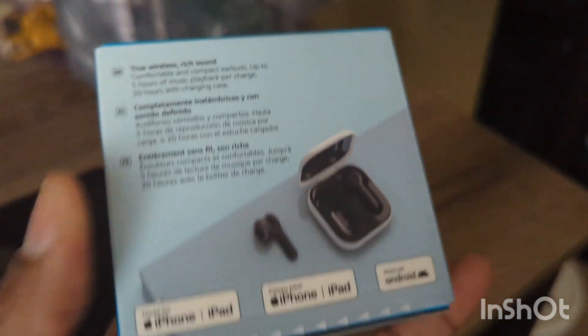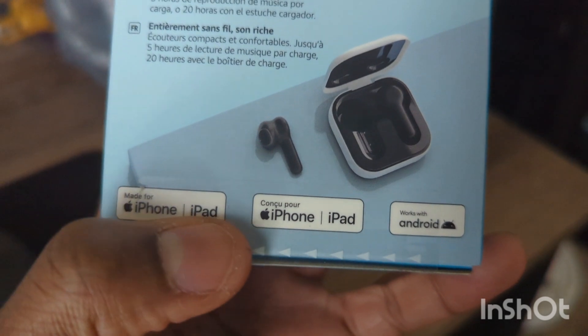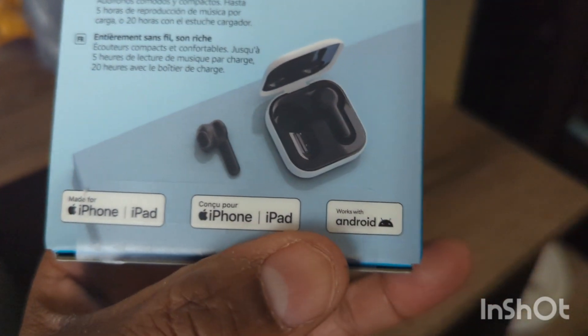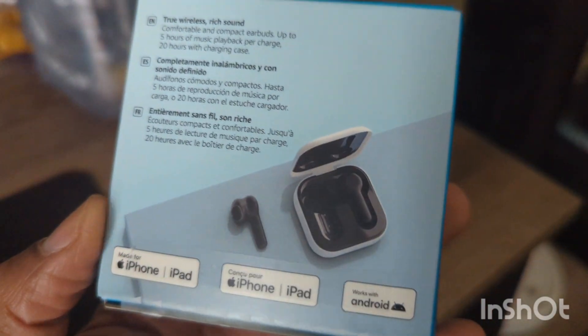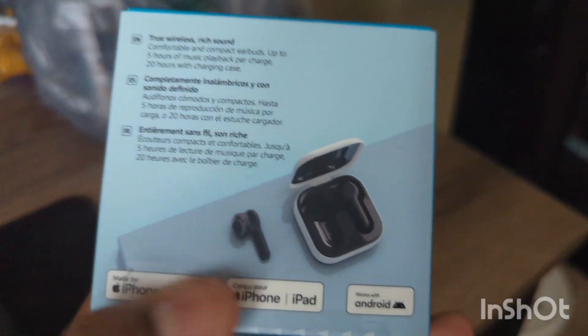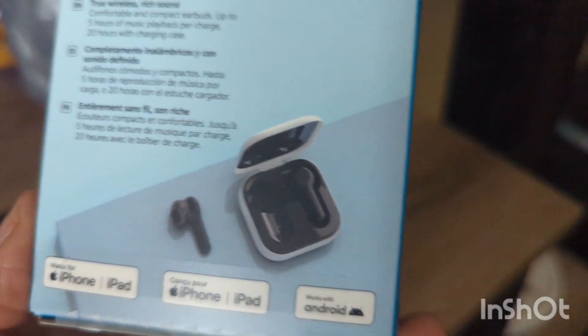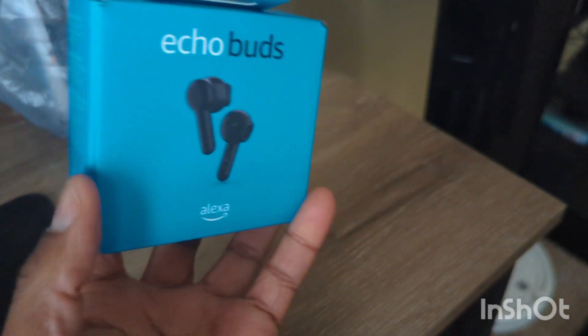You also see other languages on the box, and it lets you know that it's compatible with iPhone, iPad, and Android. I don't know why they listed iPhone twice, but they're just trying to let people know it is compatible with iPhone. Then there's a picture of the case opening on the side.